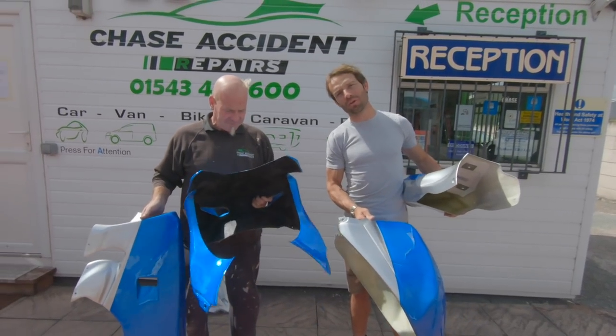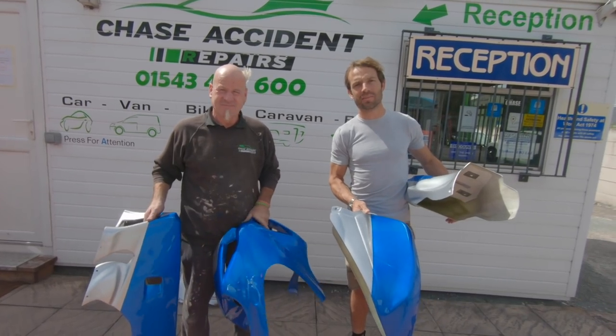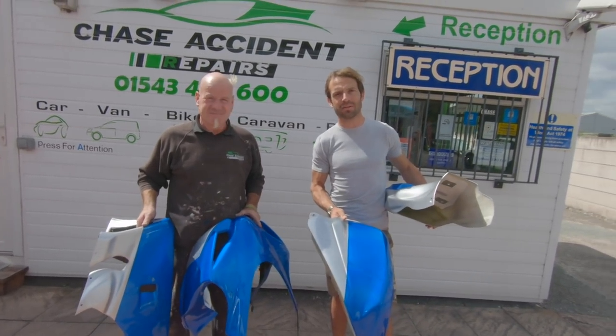We'll see you soon then for the next stages with the stickers, and obviously we're going to have a look at it on the bike as well. Thank you.